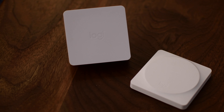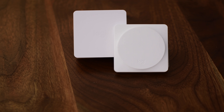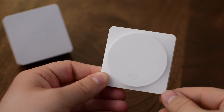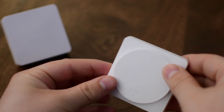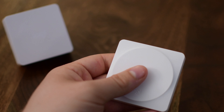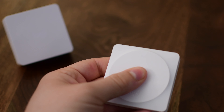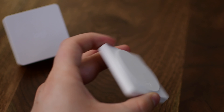It consists of two parts: a bridge and the actual physical button itself. The buttons can come in a couple different colors, though we are working with just the straight white model today. The button is very slim, very small, very stylish. It works well especially in more modern style houses — just a really simplistic look.